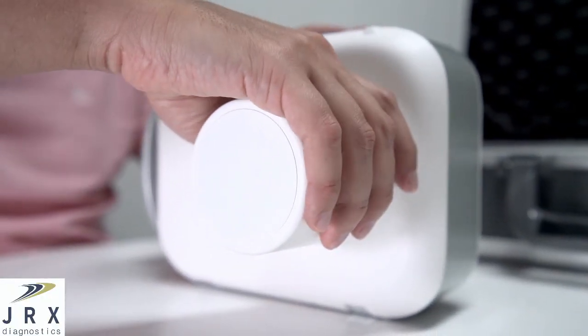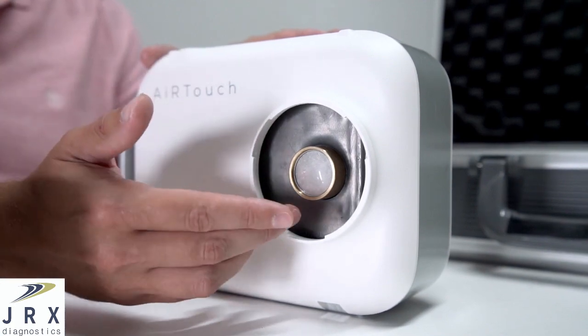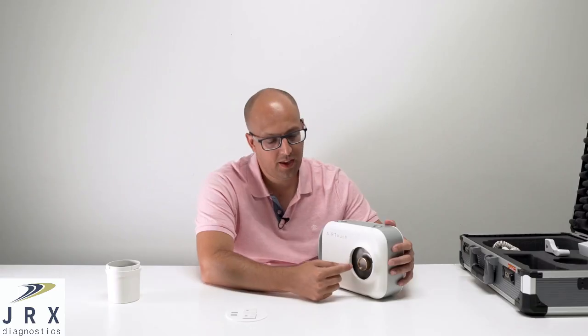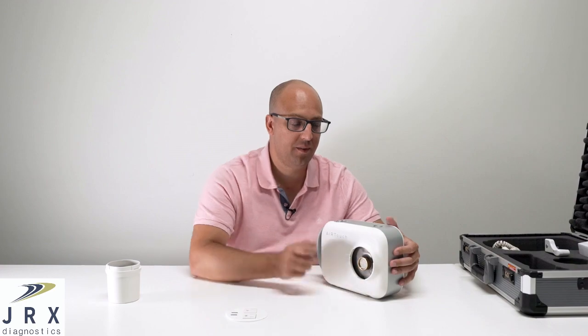Now I'll show you the portable x-ray system. On the inside you'll see that we have an integrated mono source x-ray tube and generator. This uses a Toshiba insert and a 100 kilohertz high frequency x-ray generator.